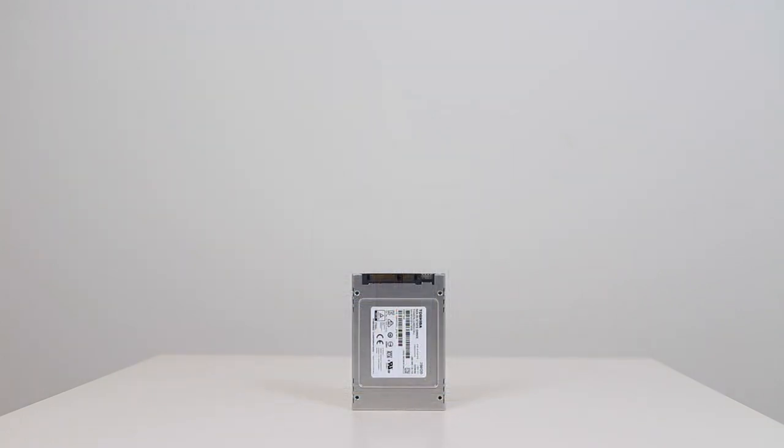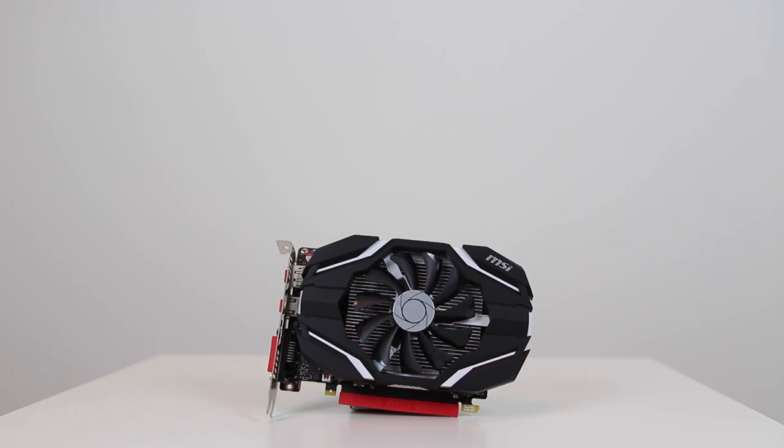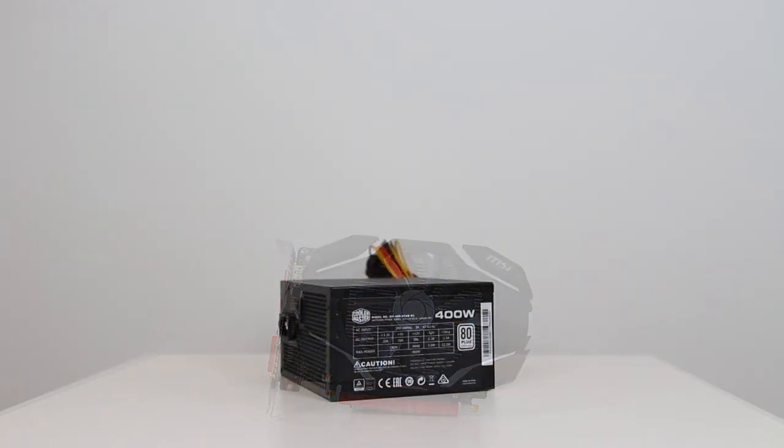It's worth noting some of the components for this PC were purchased earlier in the year, so prices may have changed. I'll leave a link in the description below to all the products used in this build, as well as some alternatives.